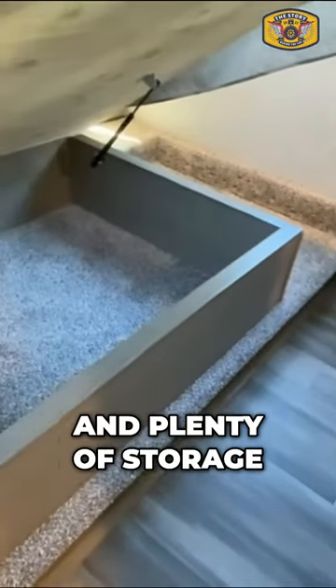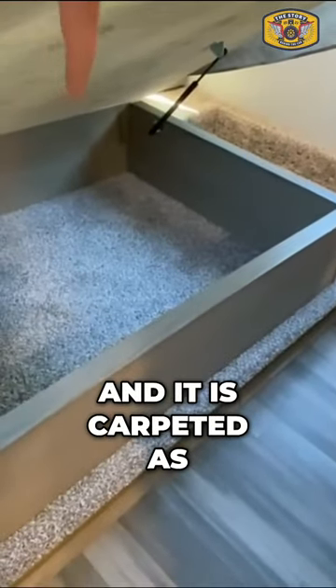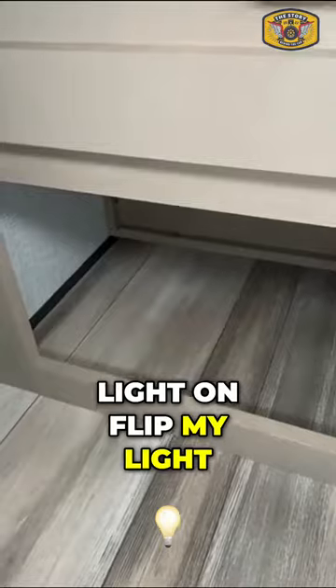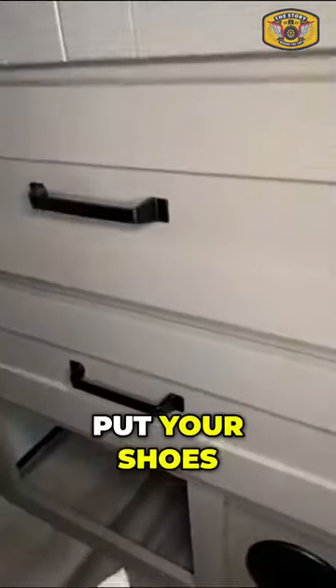We lift up the bed and there's plenty of storage, and it is carpeted as you can see. And then we have a small area down here — let me flip my light on — place to put your shoes.